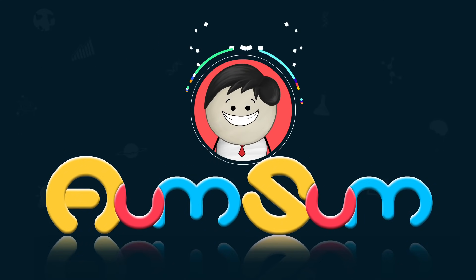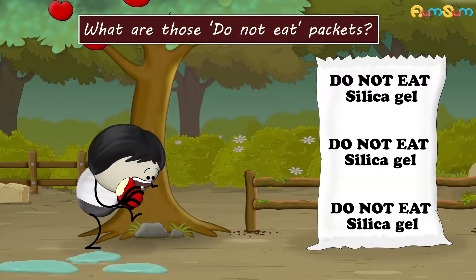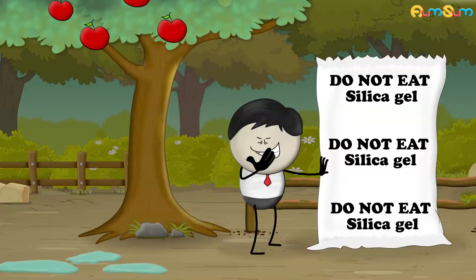It's AumSum Time. What are those Do Not Eat Packets? It is a top secret. No, it's not.